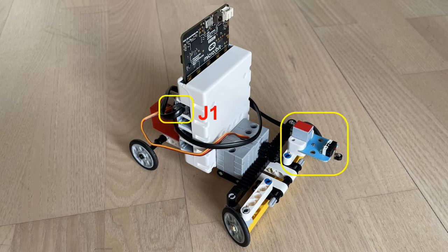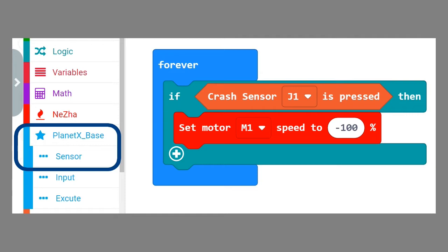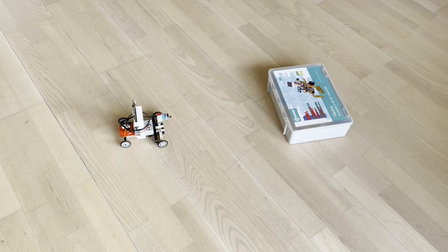Now I have mounted a switch — a crash sensor that comes with the set. To make it work, download the Planet X extension and go to the sensor menu item. Then you can add this little program. Now the car responds to obstacles.